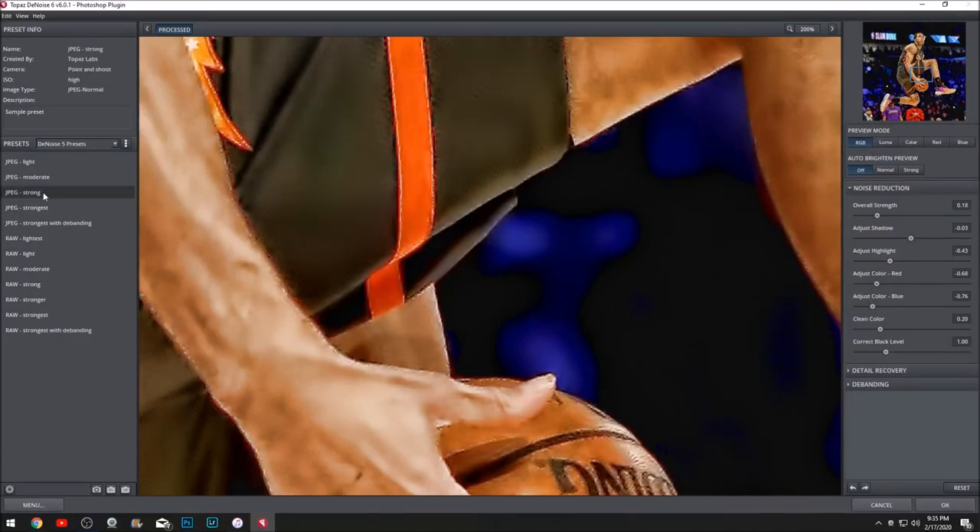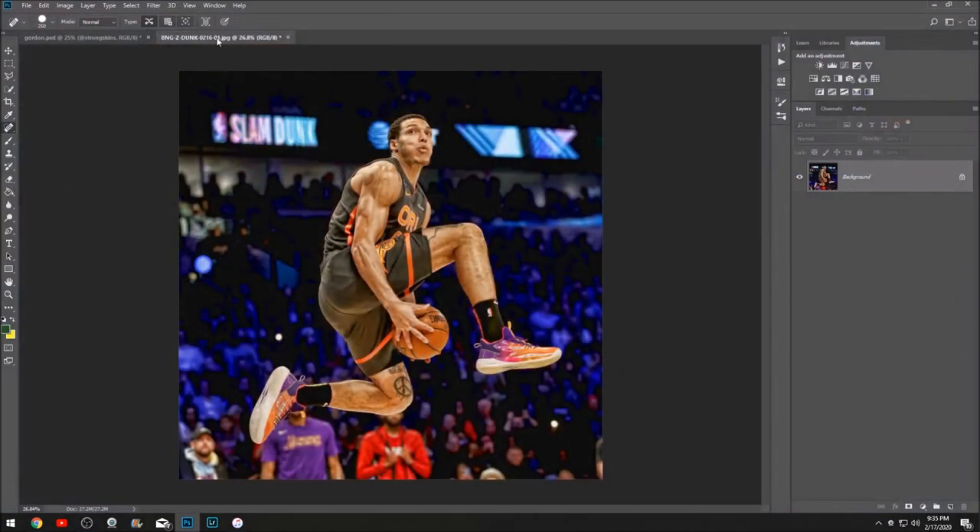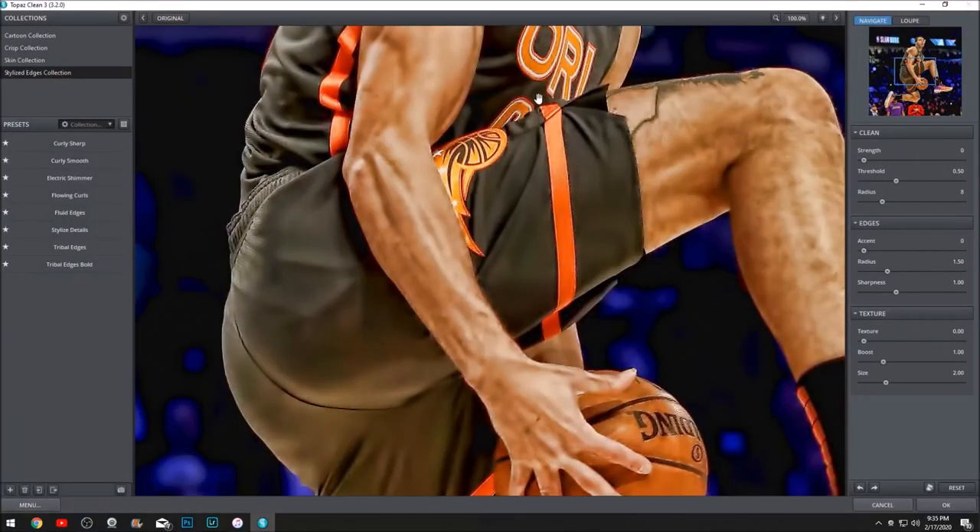So now we're gonna go to denoise again, and we're going to hit strong — hit strong again — and wait for this to load. I don't know why denoise takes so long. There we go. And we're gonna go to clean, hit curly smooth, threshold zero — actually I might wanna mess with three. I like three, we're gonna keep three. And I think we're done with the skin.